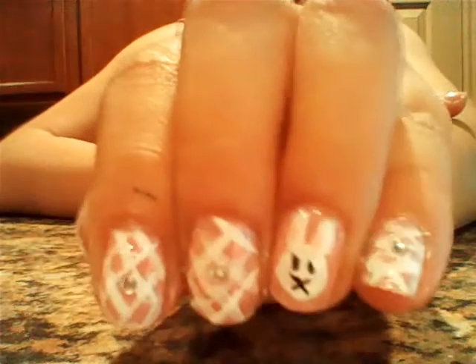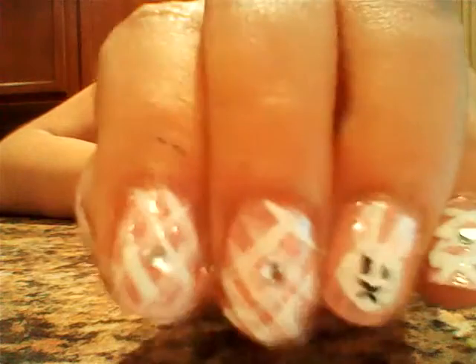Hi guys, today I'm going to be showing you how to do this Easter Bunny nail tutorial with this design, so let's get started.